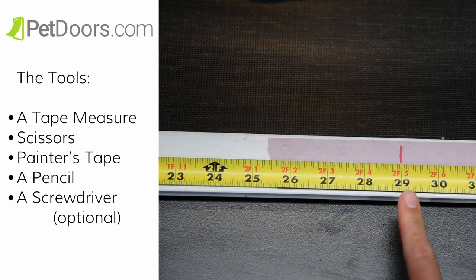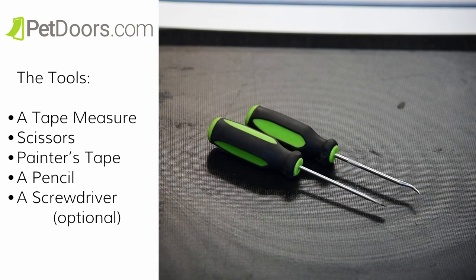The tools that are required include a tape measure, scissors, painter's tape, a pencil, and a screwdriver.